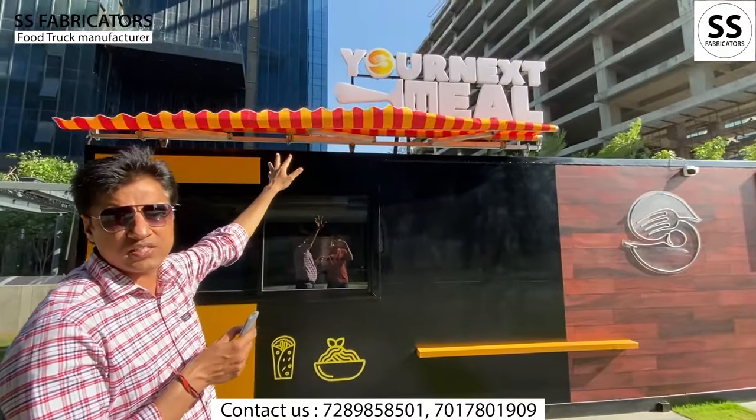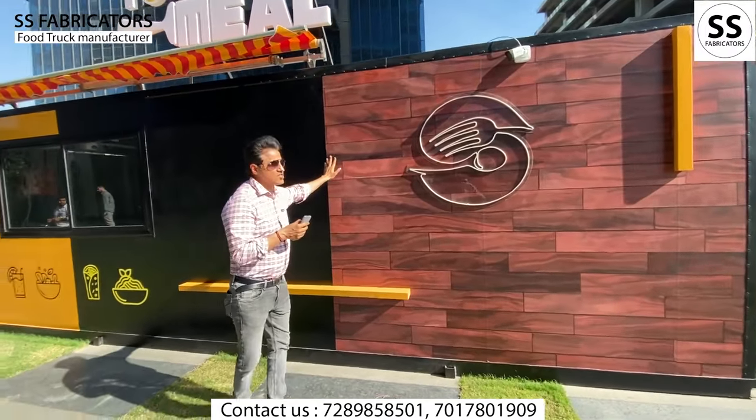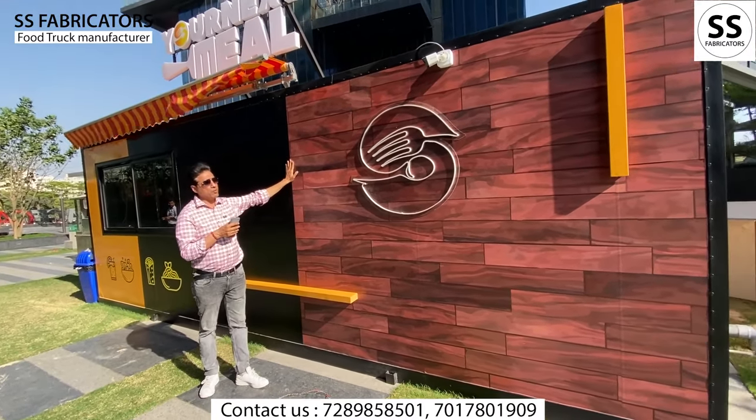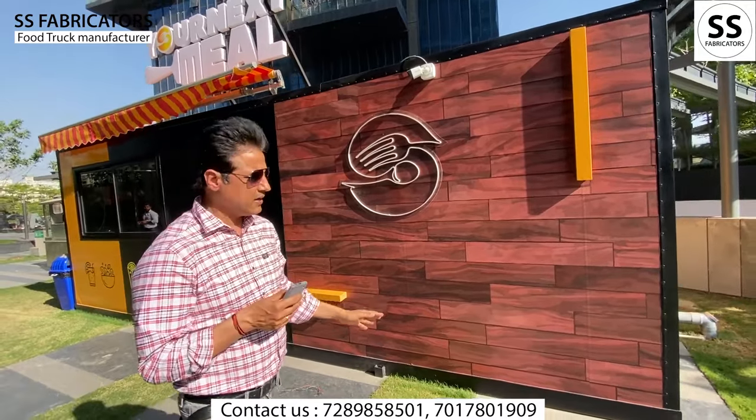There is a backlit board on it — it's called your first meal. This is a wooden design, and you can see how the wooden look enhances its overall appearance.